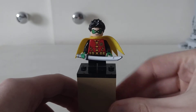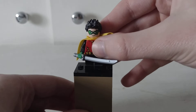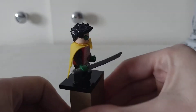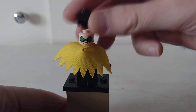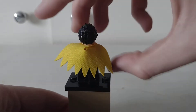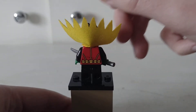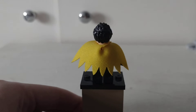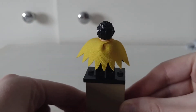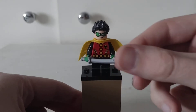And here's Damian — Damian Wayne. He does have a double-sided head and back printing. So it's Damian Wayne with his katana.